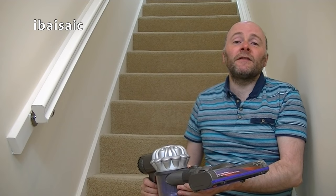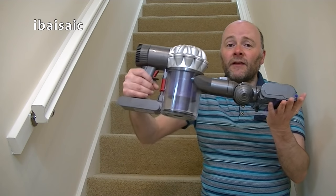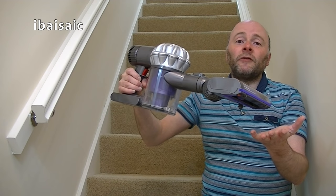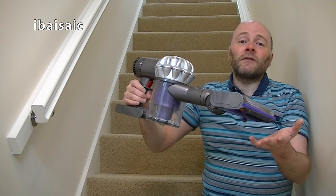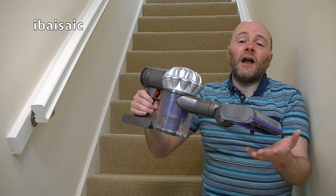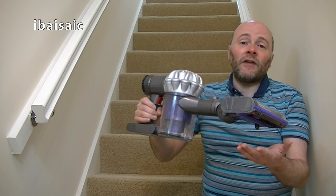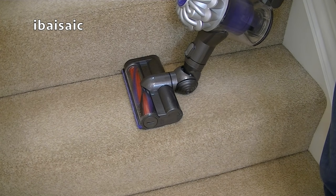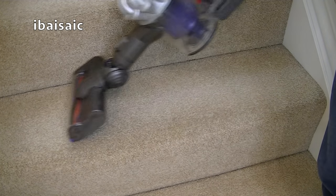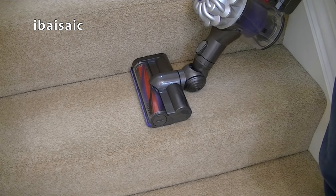One job the Dyson V6 is really good at is stair cleaning because you can attach the motorized tool directly to the handheld unit, so you hold in your hand a very powerful machine for cleaning your stairs with no cord. If you want to give your stairs a really deep clean, use max mode and you'll get six minutes of maximum suction power, which should be more than enough time to clean the average staircase. What I like about the motorized head is it's just about the same width as a standard stair tread, so you can use the machine in either direction — whichever works for you.